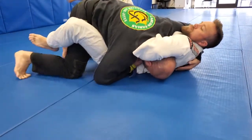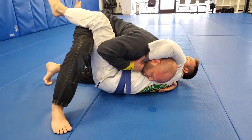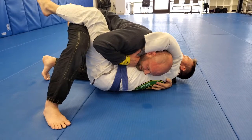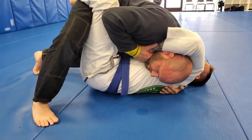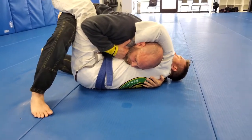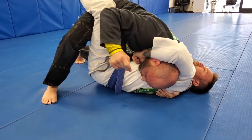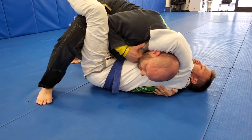The key is to come over the top and connect to the wrist as he falls. From here, I step up on the side of the arm that's over. This hand wants to be deep through on the back. I can use this leg to drive pressure with my shoulder into his neck to make it uncomfortable.